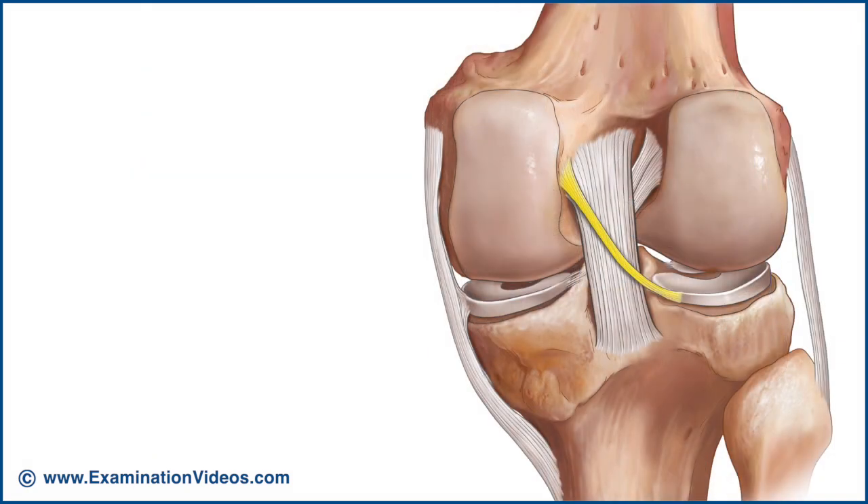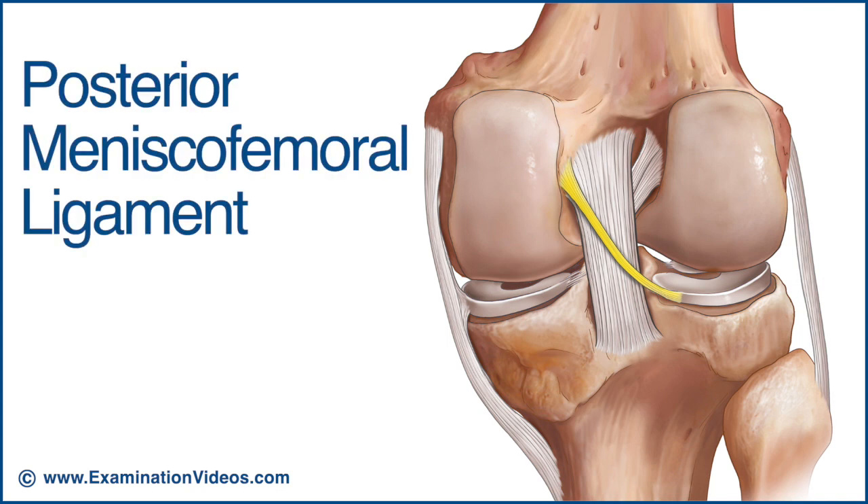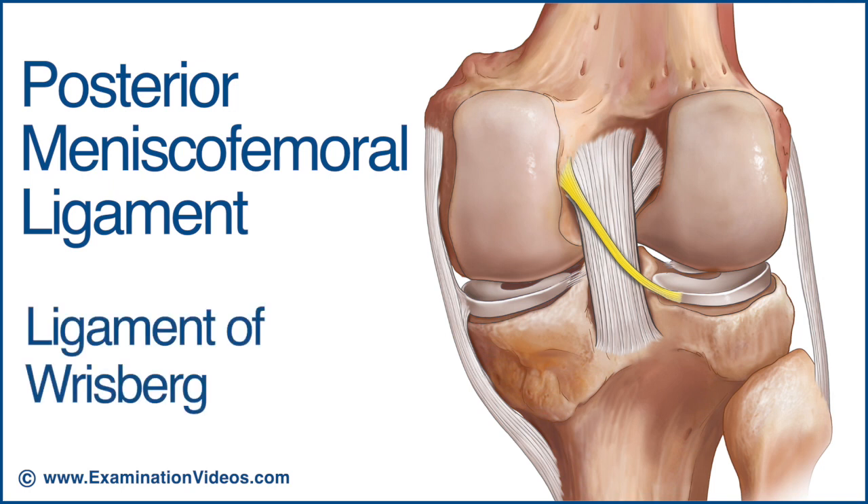There are a number of other ligaments providing support to the knee, including the posterior meniscofemoral ligament, which is called the ligament of Risberg. This is a small fibrous band that attaches to the posterior area of the lateral meniscus and crosses superiorly and medially behind the posterior cruciate ligament to attach to the medial condyle of the femur.